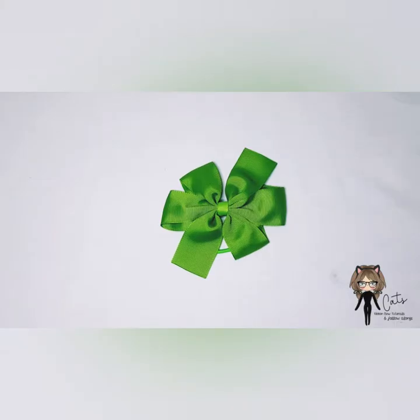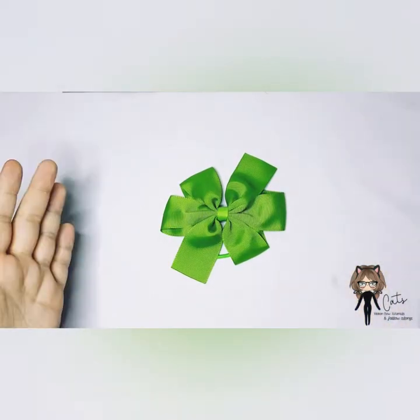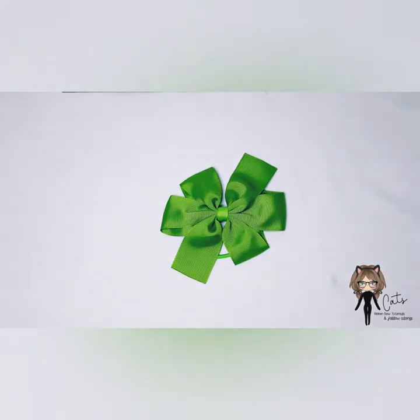Today I'm going to do something slightly different and do a versus video. We're going to do a freehand pinwheel versus a template pinwheel. I'm not going to overly explain — I'll link the freehand tutorial and the template-based tutorial so you can decide which method works best for you. All I'm going to do is make them so you can see the difference in time and the level of concentration each version takes.